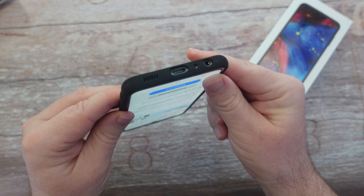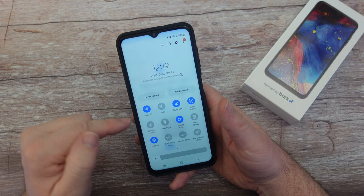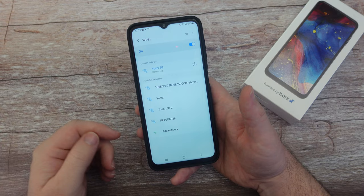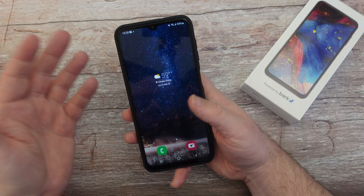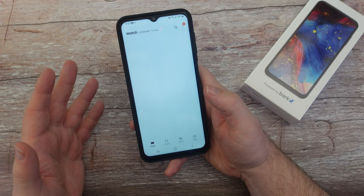Everything is set up now — it did a couple of updates. If you want to connect to Wi-Fi, all you're going to do is swipe down from the top, press and hold on the Wi-Fi button, then tap on your network and connect. It's pretty easy, and then it'll finish the update. This is how the phone looks after the updates. When you swipe left you get Samsung Free, which is basically a news outlet that lets you get information from the internet.